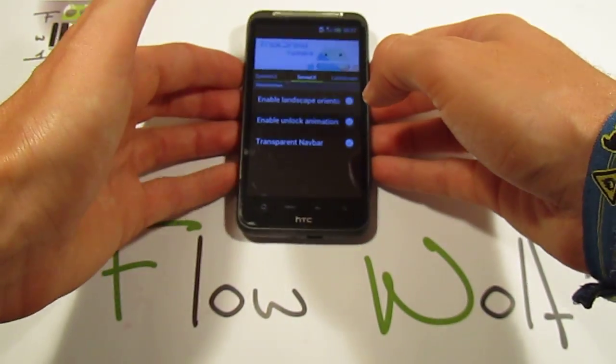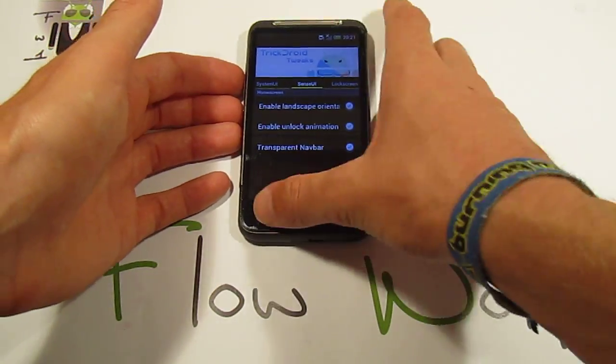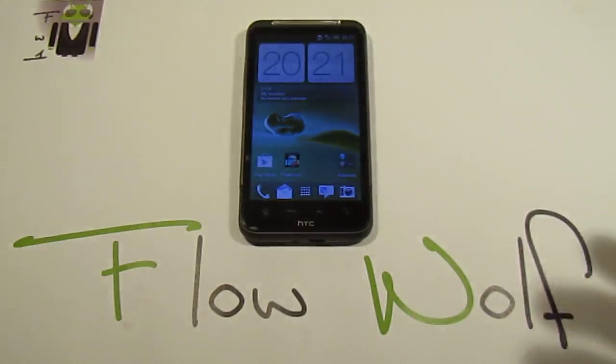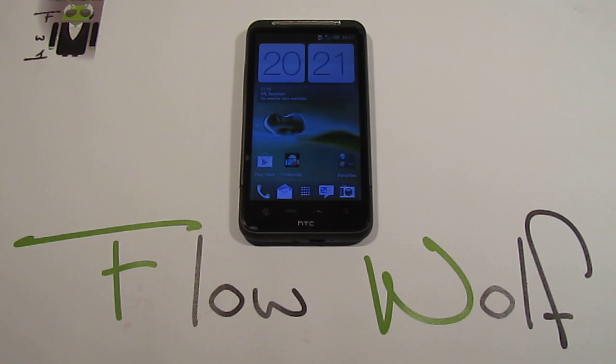This ROM can be very awesome and can be the best one ever seen on the HTC Desire HD. But right now I think some things have to be better. You are doing very hard work and I know that. But I'm sorry - I must show the good things and the honest things to users, and that's why I am just showing this to you.